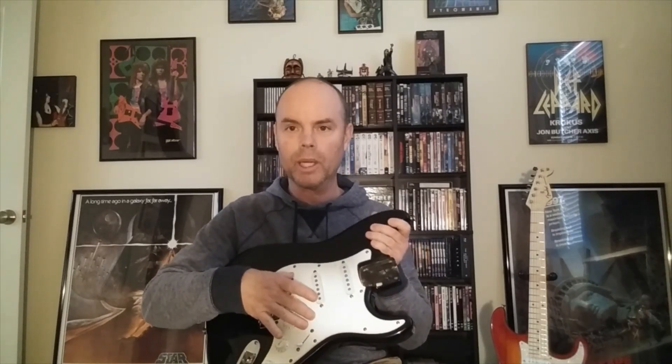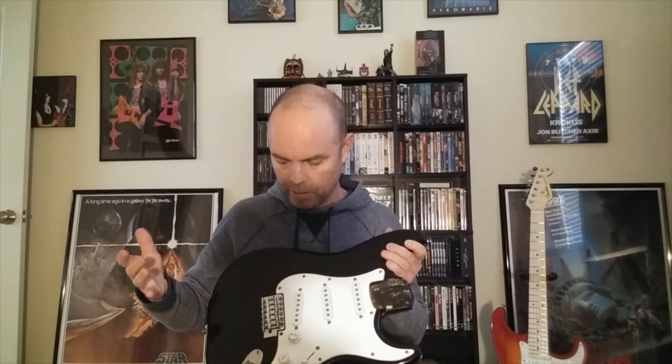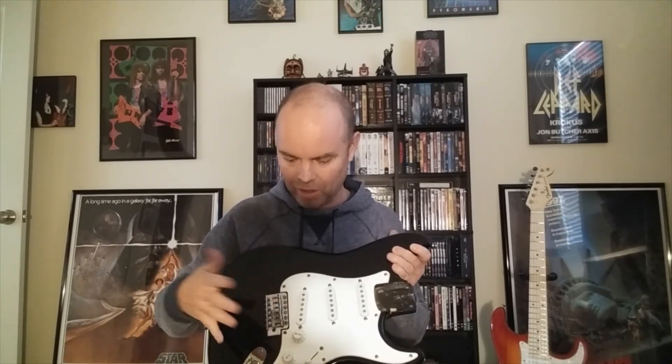I'm gonna change the pickguard and the pickups — either a humbucker and a single coil, or two humbuckers; I haven't quite decided yet. I'm also gonna have to change the bridge, just another one that looks the same but since this one's all rusted out. This is what the back looks like. Anyway, for 40 bucks, not bad right? Pretty good deal.